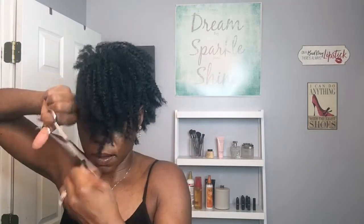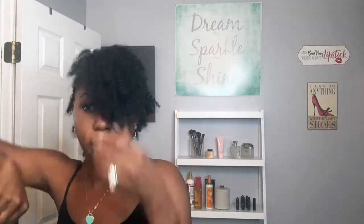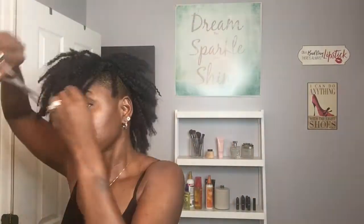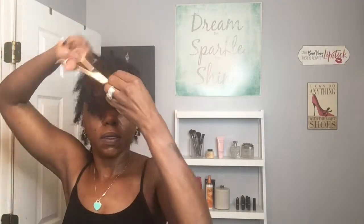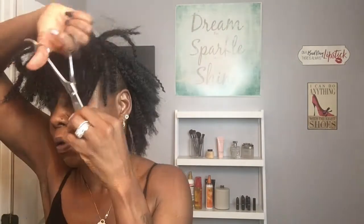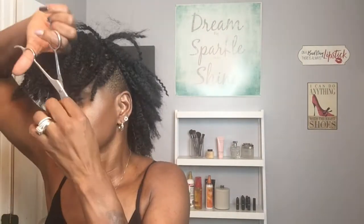I've cut the back and the sides, and now I'm going to the front, just shaping it up all around so it falls exactly where I want it. I'm also removing some of the bulk from the front so the hair falls really nicely around my face and I can fluff it up a little bit.